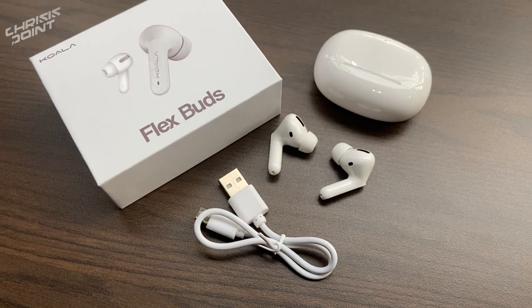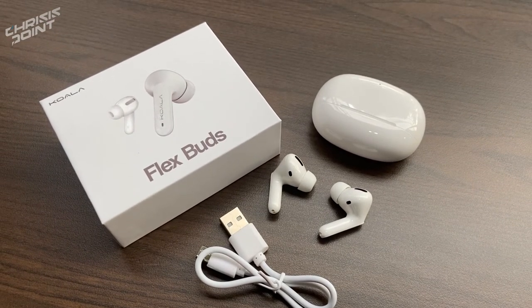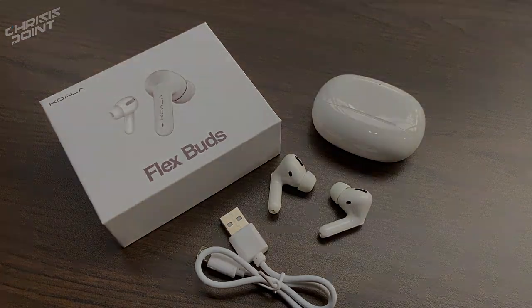That's pretty much it for this quick review, unboxing, and first impressions video of the Flex Buds from Koala Philippines. Let me know in the comments if you have any questions — I'll get back to you as soon as I can. Don't forget to subscribe to the channel for more tech reviews and unboxing videos. This is Chris from Crisis Point, and I'll catch you in the next one.